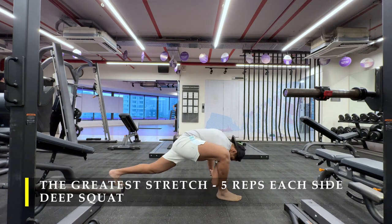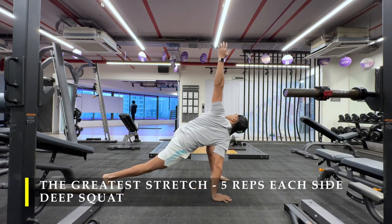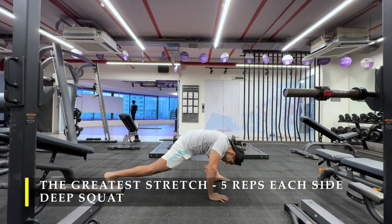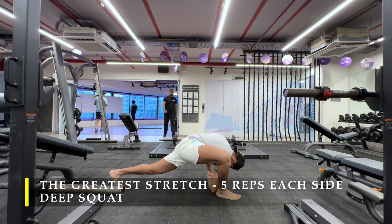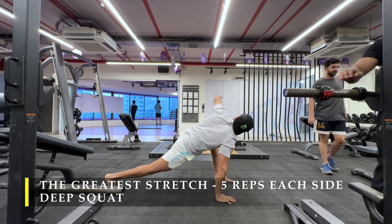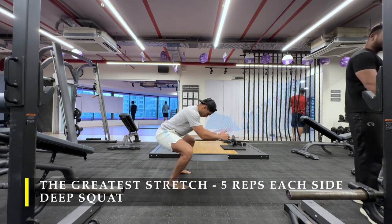I've adjusted my routine a little bit. As usual, the beginning of the workout wouldn't change — that would be the pre-workout routine of dynamic stretching: the greatest stretch, five rotations each side, followed by a deep squat. It hardly takes a couple of minutes, just gets you all warmed up and adds a little mobility drill to make sure you don't have any major restrictions during your weightlifting sessions. We are still going to do warm-up sets with 10 to 15 repetitions each set.